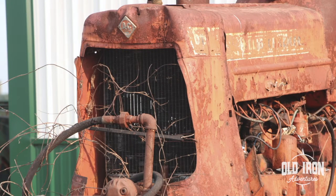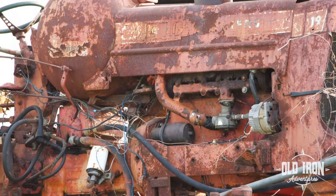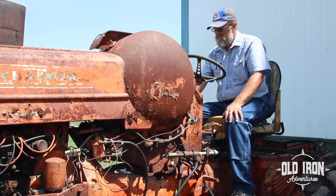My original intention when I bought this tractor was to restore it. I actually have what you would call a donor tractor, and I intended to tear this thing completely apart and use the parts from the other tractor to replace all the tin and motor and everything we needed to do. I've owned this tractor for over 12 years.